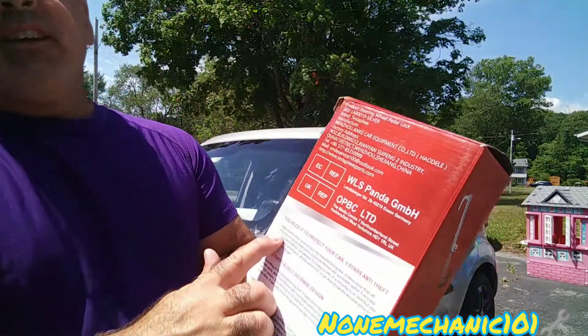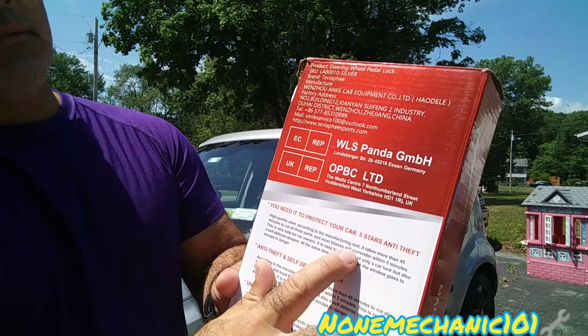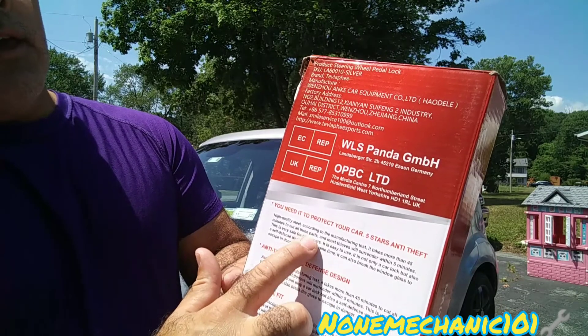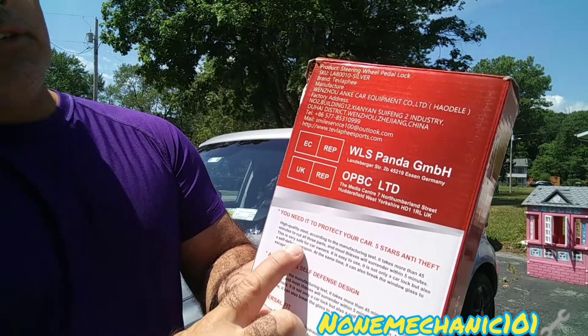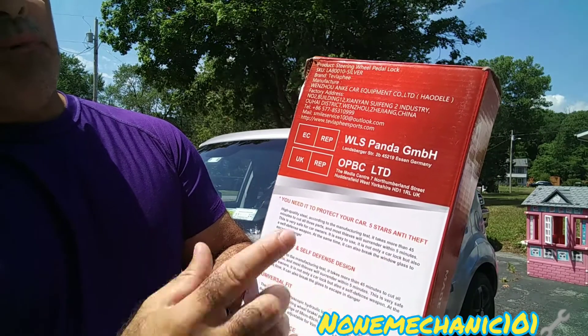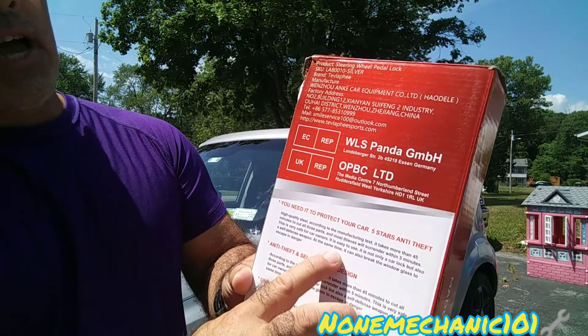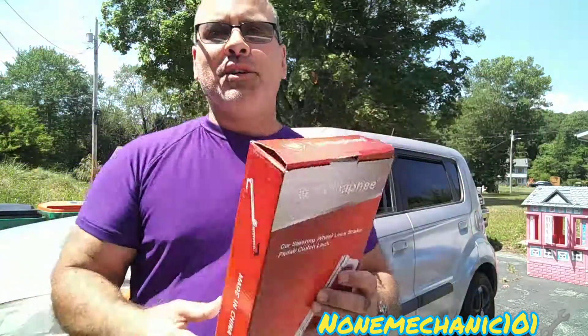Let me read a little bit of what the manufacturer says. It says it is high quality steel. According to the manufacturer, it takes more than 45 minutes to cut all three parts, and most thieves will surrender within five minutes. This is very safe for car owners. It is easy to use — it is not only a car lock but also a self-defense weapon. Hopefully we never need to use it for that. It can also break window glass to escape danger. So let's open the box.